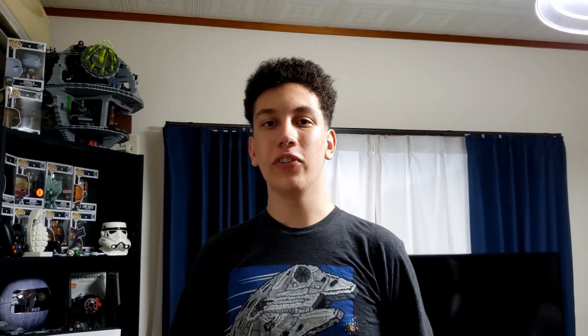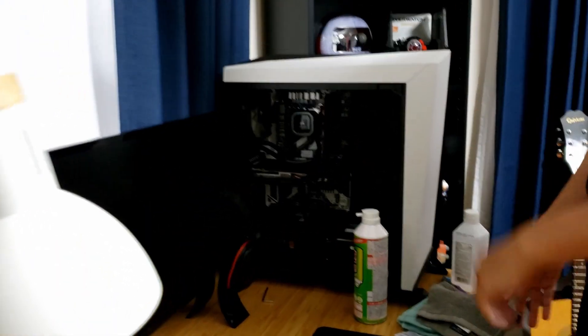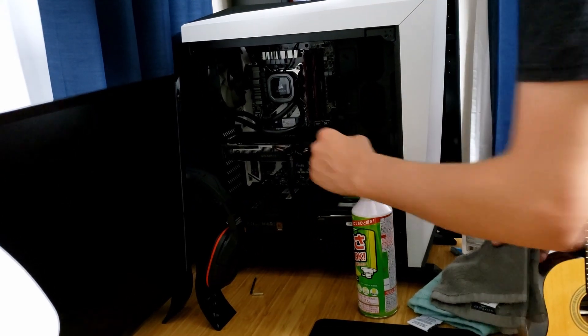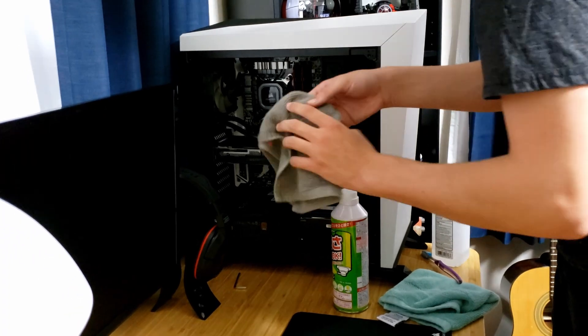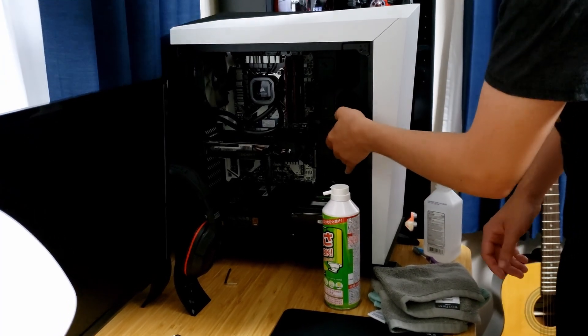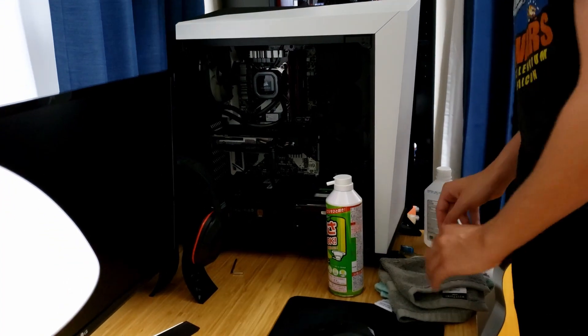Moving on to the internals of our system. Another one of our tools is some compressed air — this is great for blowing out dust, anything and everything. For the most part, you're just going to be blowing it out with compressed air. Stuff like on the power supply, on top of your graphics card, you can wipe down with a rag and some isopropyl alcohol. And if you really need to clean the PCB, as I showed before, you can use a toothbrush and some alcohol and wipe that down. Just make sure you let that dry before you boot the system back up.